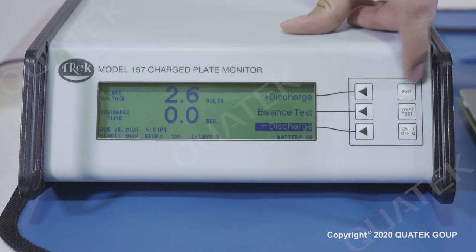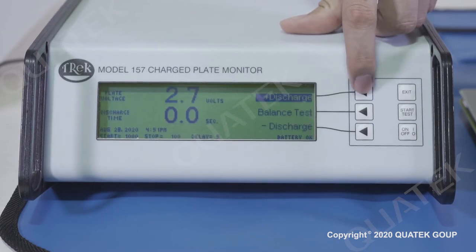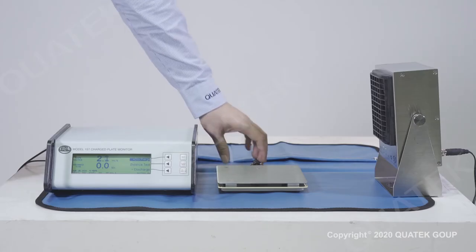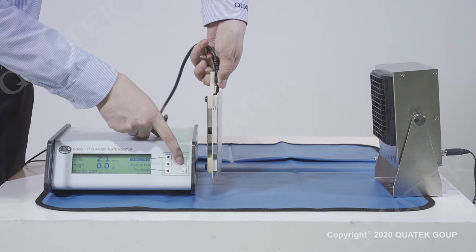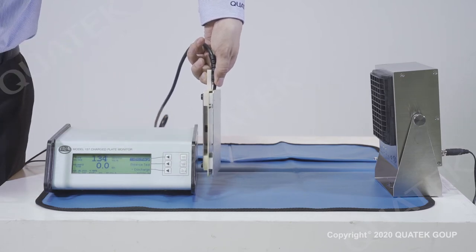Press the manual test to perform manual measurement. Select positive discharge to perform positive decay measurement. Place the charge plate in front of the ionizer at a distance of 30 cm and press the start button.